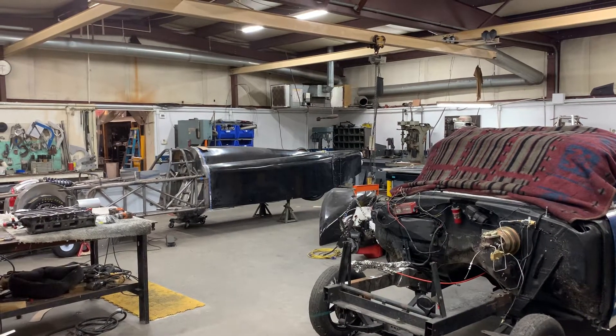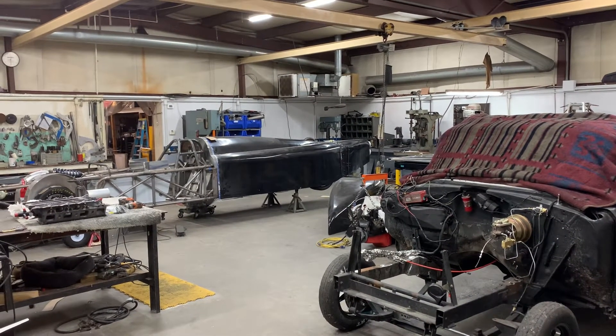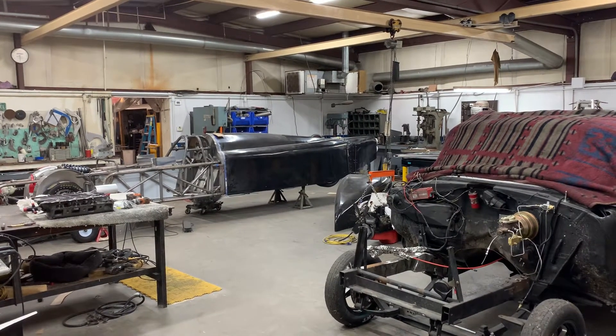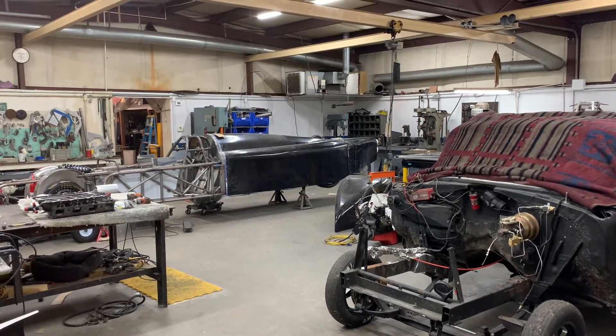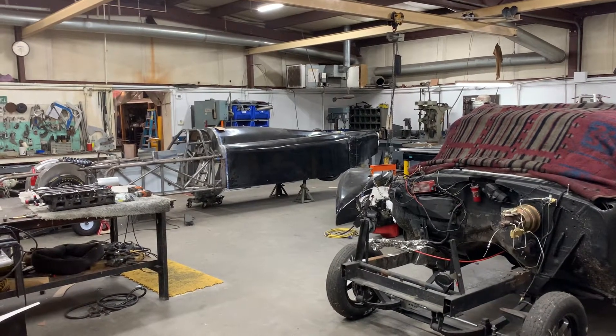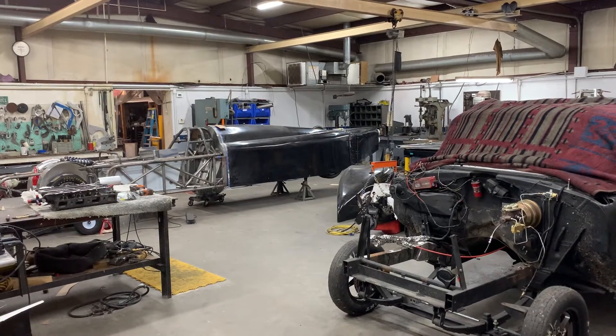Hi, this is Phil Hartman with PH Fabrication and Horton Race Cars. Just wanted to give you guys a weekly shop update. Hope everyone's doing well out there. I'm taking off to Indianapolis to go to the U.S. Nationals and work with the team, but it's going to be a little bit of a shortened week for myself.